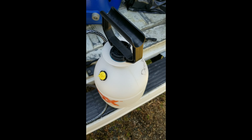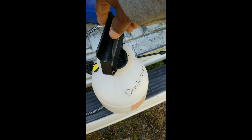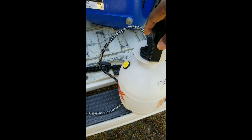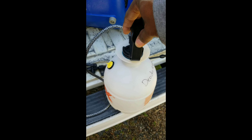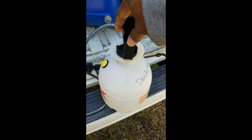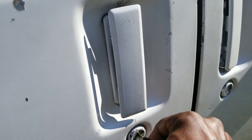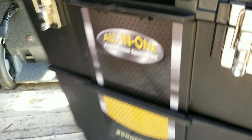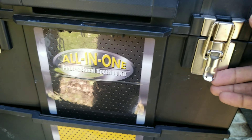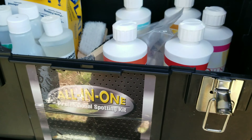You guys are going to need some pump-up sprayers - I would say probably around 4. This one right here is for deodorizing - you can deodorize carpet. I have another pump-up sprayer for pet stain removal; you can make a lot of money removing pet stains. I have a third pump-up sprayer for carpet protection, and your fourth pump-up sprayer will be for your pre-spray. You're also going to need a spotting kit, or at least chemicals to remove spots and stains out of carpets.